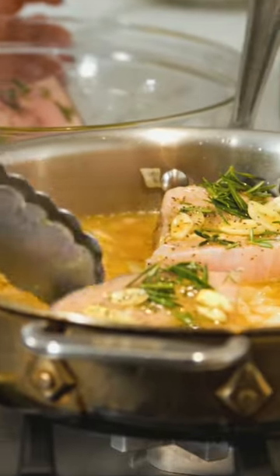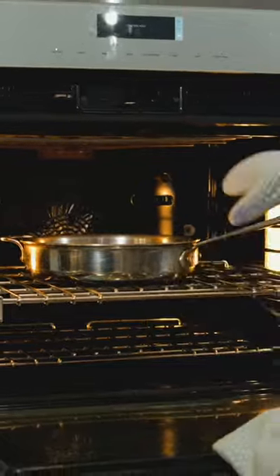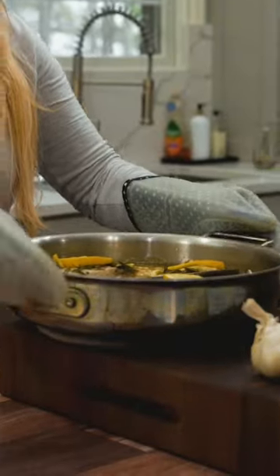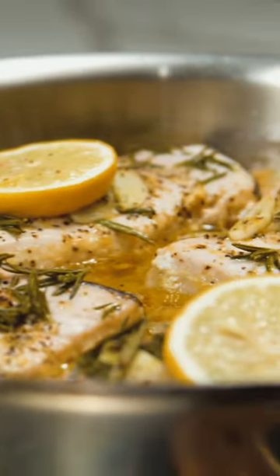Now you're going to add in your fish fillets, top them with a slice of lemon, and bake. Once removed from the oven, serve immediately on top of the cannellini bean mixture and add a little extra lemon if you desire.